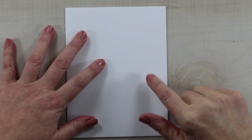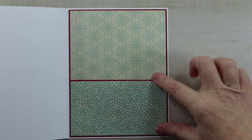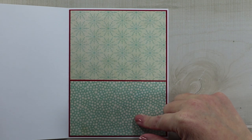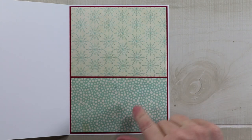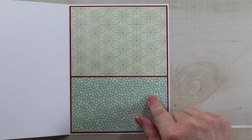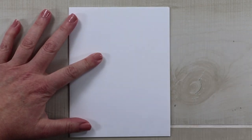I've got my card base all set. This is a five by six and a half inch side-folding card with pattern paper on the inside to coordinate with the front. I'll add a small section for a Christmas sentiment to be added, and now I'm just going to start layering the top.